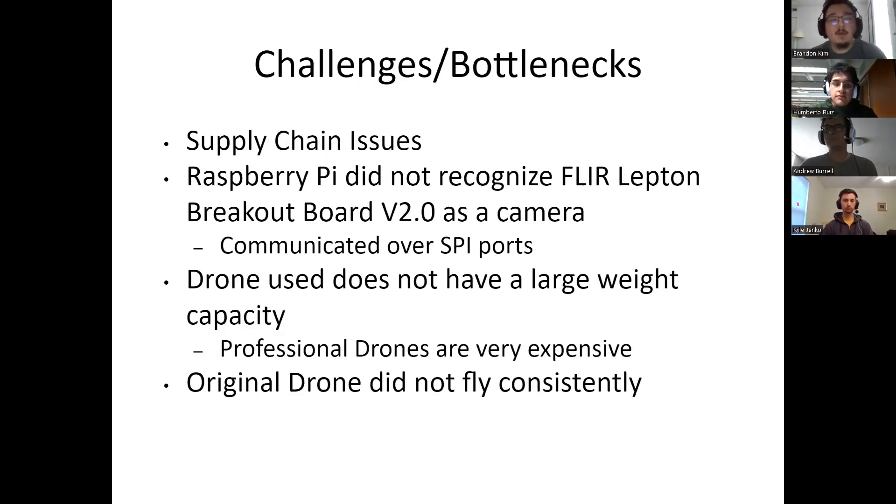The challenges we encountered during this project included supply chain issues — we were unable to get some components in on time, which took a few weeks. Initially, the Raspberry Pi did not recognize the FLIR Lepton camera as a camera, just a random peripheral, which is why we used the Pure Thermal 2 breakout board. The drone did not have a large weight capacity, which was our biggest issue. Professional drones capable of lifting large payloads are very expensive and would have exceeded our budget. The initial drone we started with also did not fly super consistently, largely because it wasn't designed to carry additional weight.